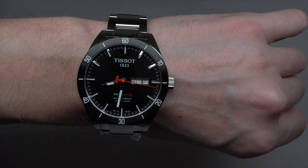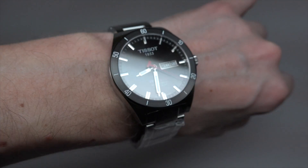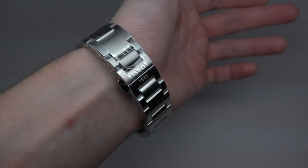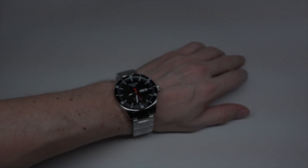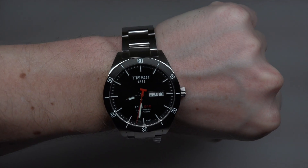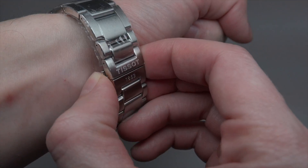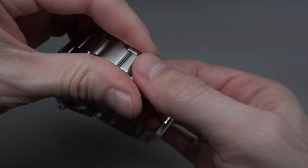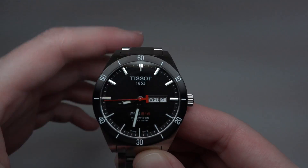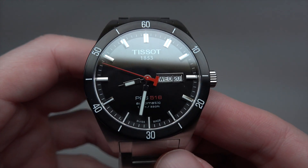Yeah, it looks like a regular watch. Not bad for $450, not bad for $450.